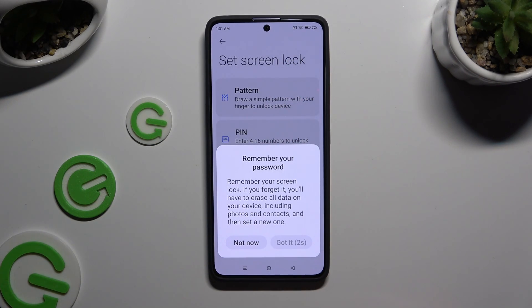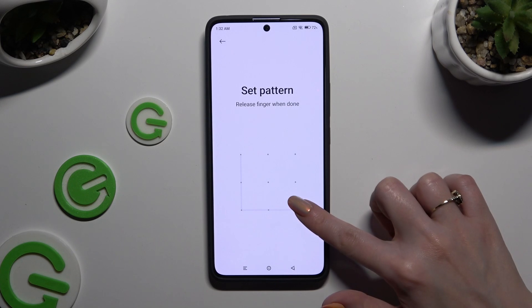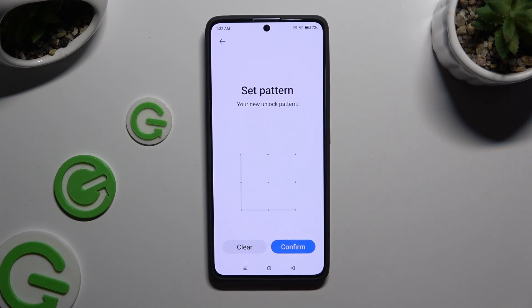Wherever you decide, select Got it after 5 seconds and then create your login method. Now repeat it to confirm it and click on Confirm button at the bottom right corner.